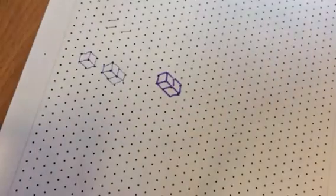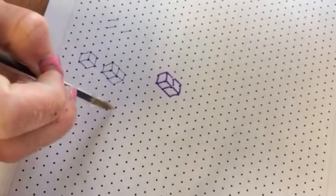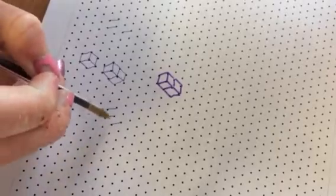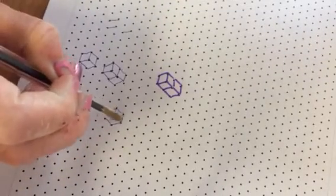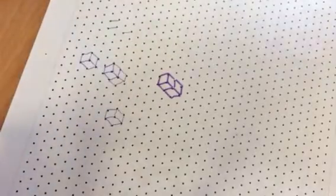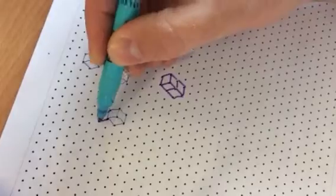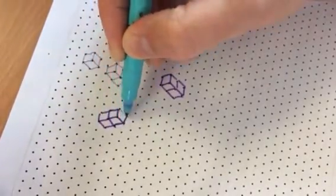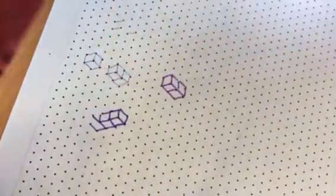And then the L shape. And how do you do the L shape? Again, starting with a cube. So we start with a cube, and then you can put a cube below it. And then we'll put another cube here.